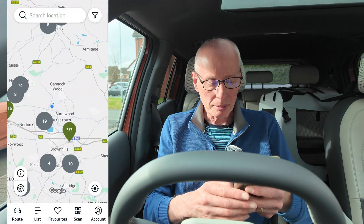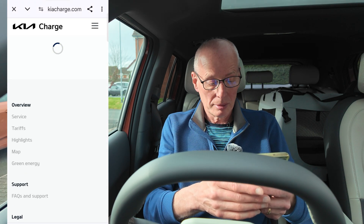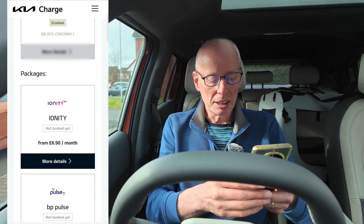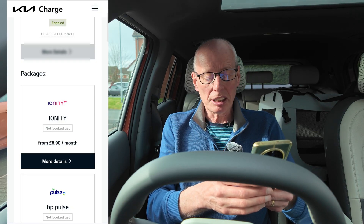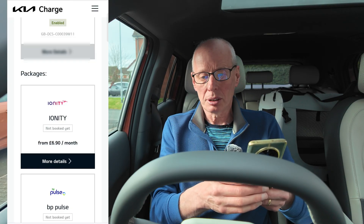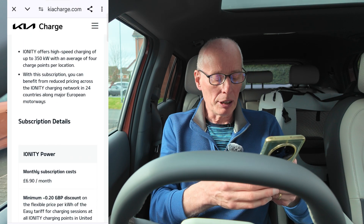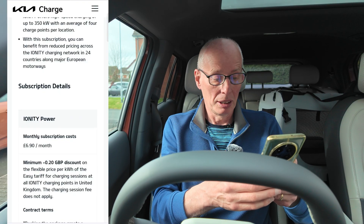If you open Kia Charge, go into Accounts, Contract Overview, press Contract Settings and scroll down, you'll notice you can buy add-on packages. The cheapest one for Ionity is £6.90 a month. If you're fast charging twice a month, it's probably worth having. The Ionity Power add-on at £6.90 a month gives you a 20 pence discount off the 74 pence, bringing it down to 54 pence per kilowatt hour when you charge.